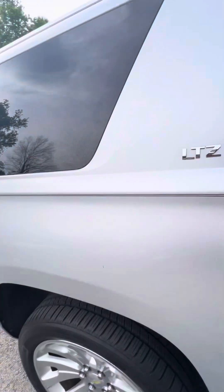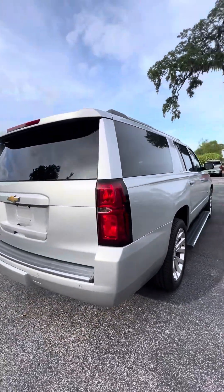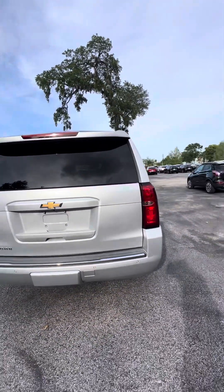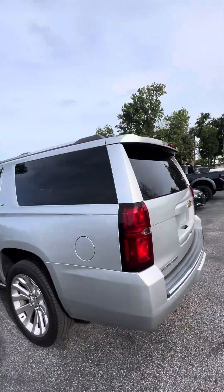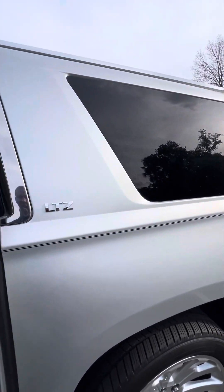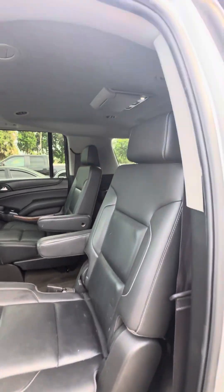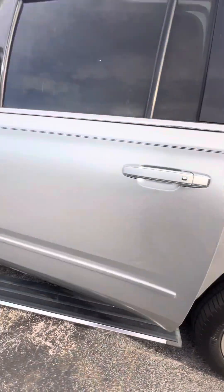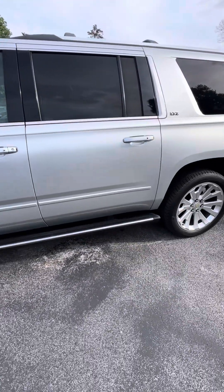Now we're going to walk around this vehicle — LTZ. Panoramic sensors in the back and a backup camera. Here's the captain's seat right behind the driver's side: no rips, no tears, no damage to the seats. This vehicle comes with retractable running boards — once you close the door, you'll see the running board tuck itself back in.